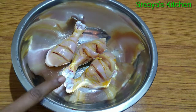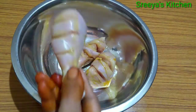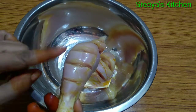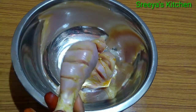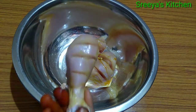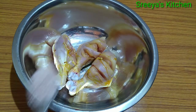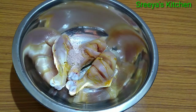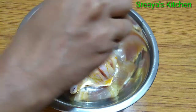I am going to wash 3 leg pieces. I am going to add 1 tablespoon of salt.